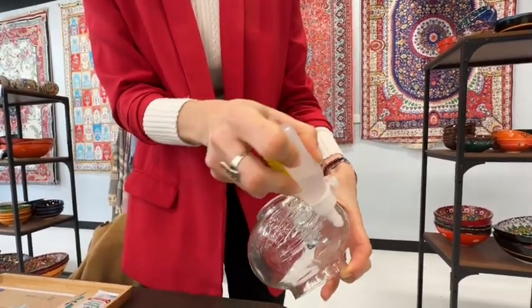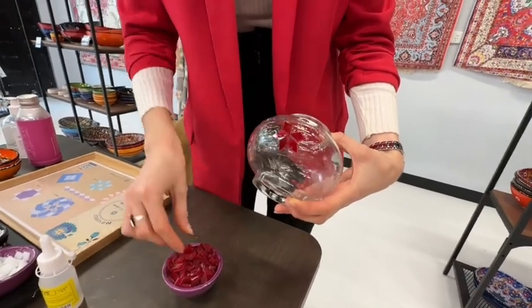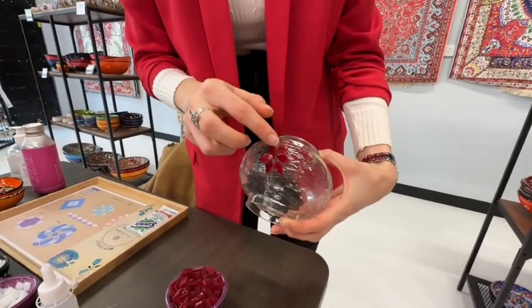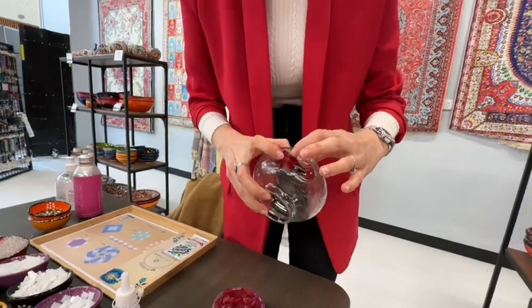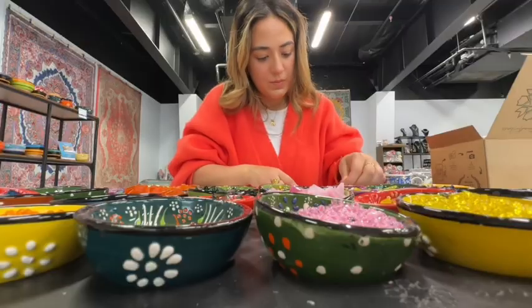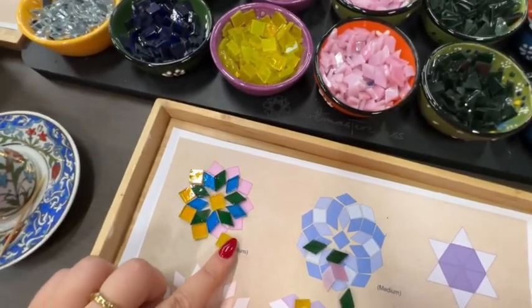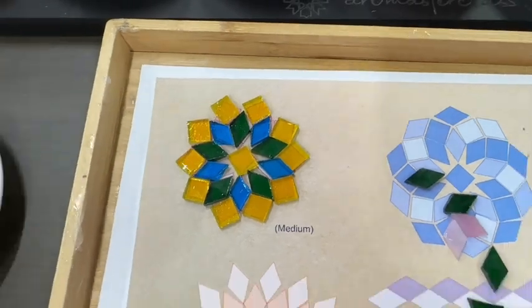Essentially, using the adhesive glue, you want to put it all over your lamp base and work on the section where you want to place the first design pattern. The really good thing about this is you don't need to be a perfectionist. If you make a little mistake, you can squeeze the pieces back together — the glue is really easy to work around.